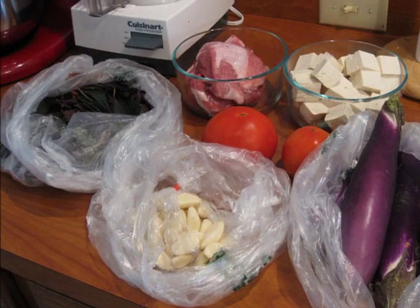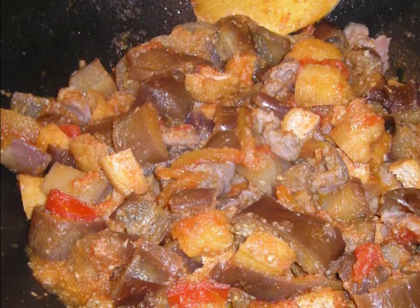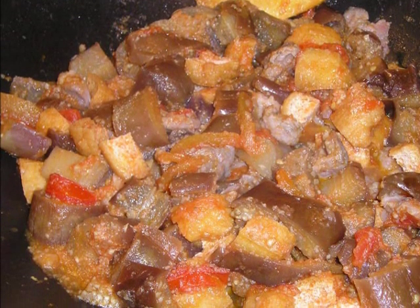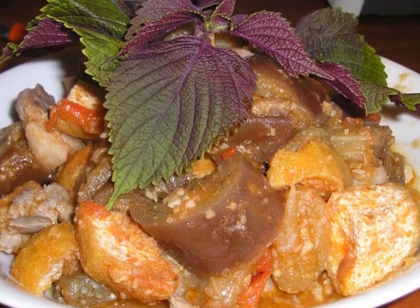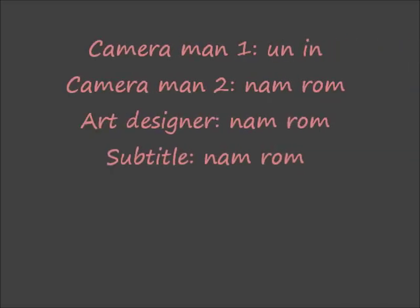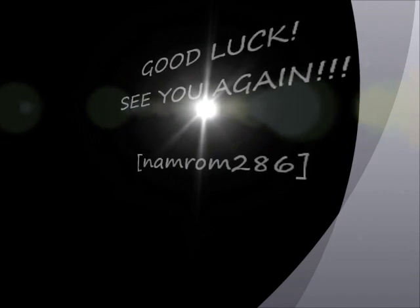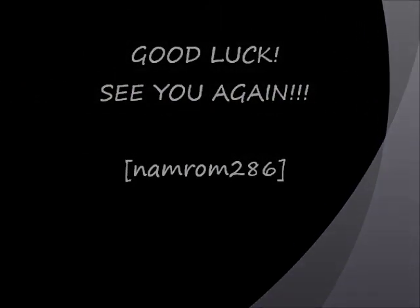Các bạn hẹn gặp các bạn lần tới và nói những món ăn tháng. Bye bye. Hãy subscribe cho kênh Ghiền Mì Gõ để không bỏ lỡ những video hấp dẫn.